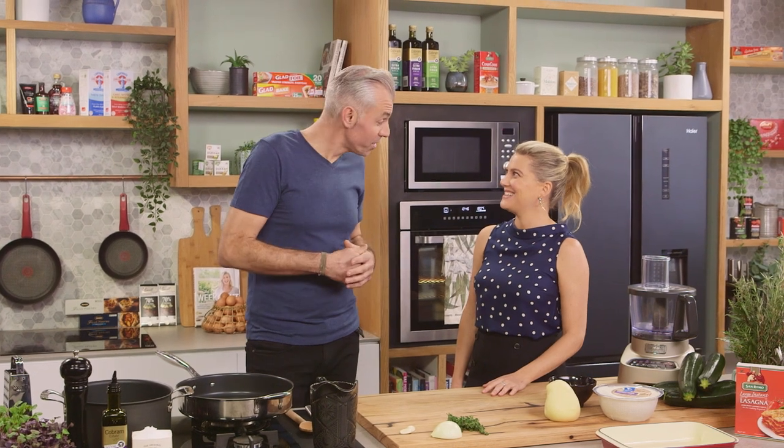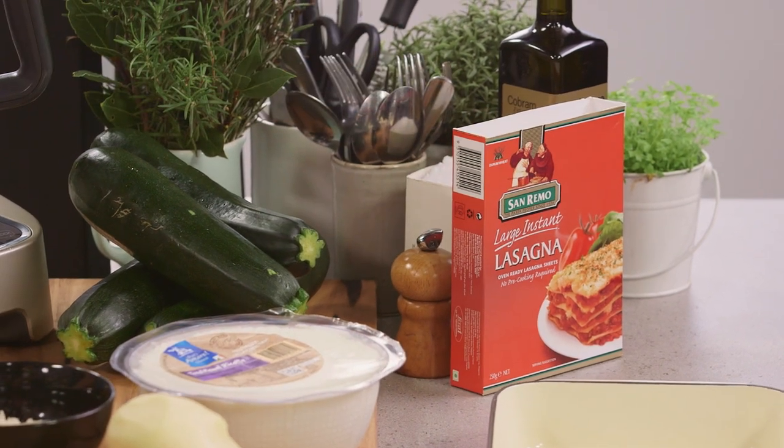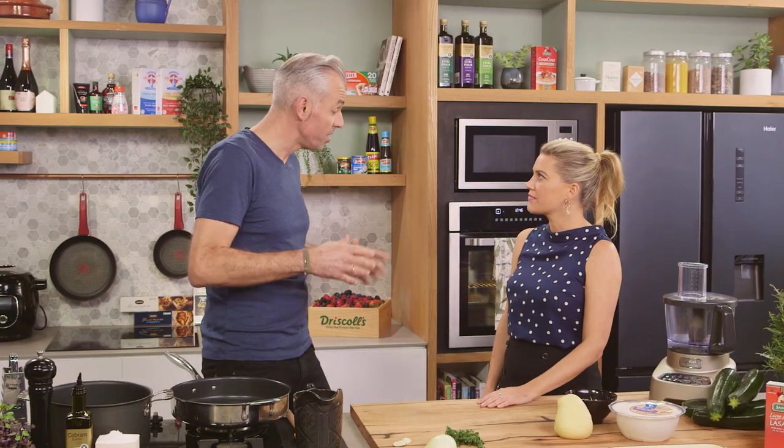So we're using zucchinis and ricotta. The San Remo instant lasagna sheets are the go — seriously. No need to have boiling water on. We're going to use all the liquid from our sauce and our beautiful ricotta and zucchinis, and it all comes together.